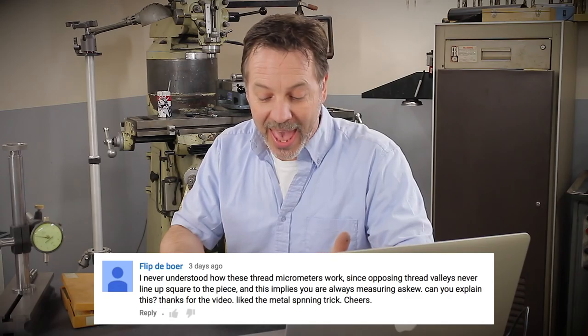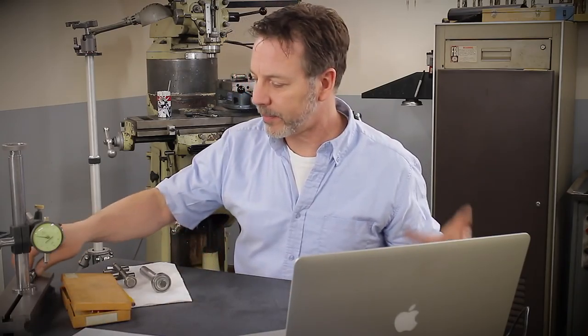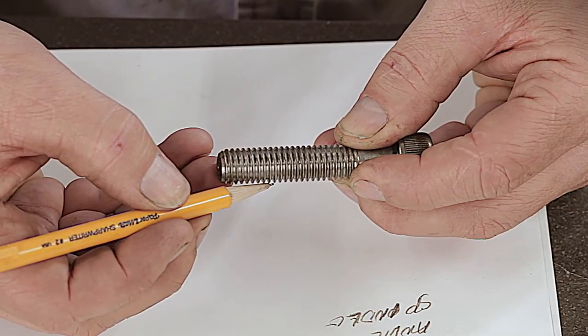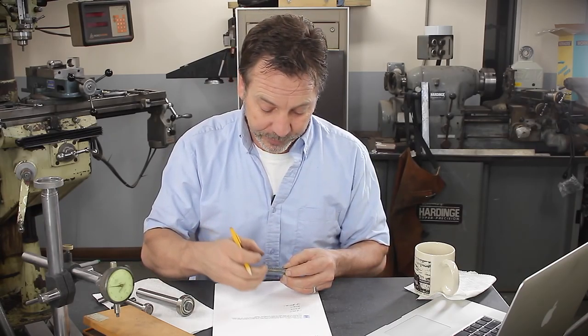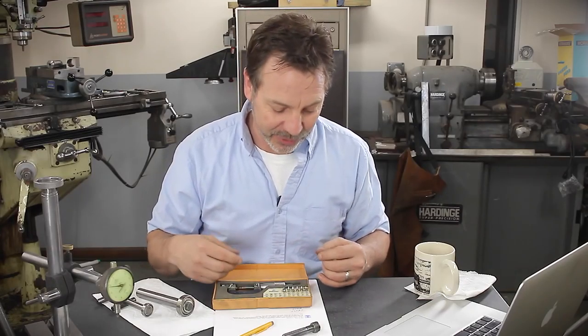Something that intrigued several of you was the threading mic. Philip DeBoer asked: 'I've never understood how these threading mics work, since the opposite thread valley never lines up square to the face.' What he's talking about is that when working with threads, since they're at an angle, the crest and root don't line up, making it very hard to measure — your mic ends up going in at an angle. I mentioned it briefly in the video because I was working with a very fine 32-pitch thread and it was hard to get it to line up correctly.